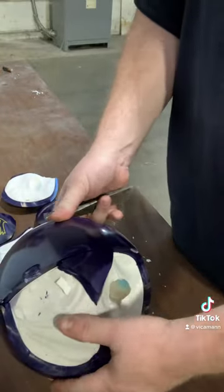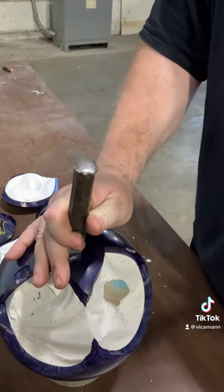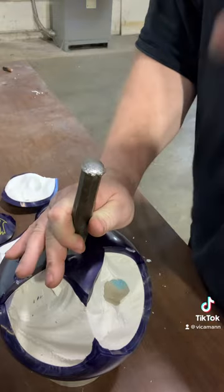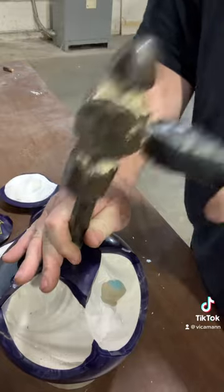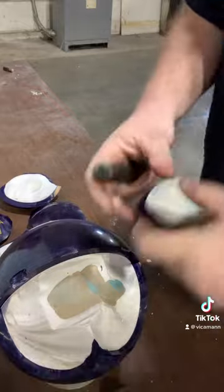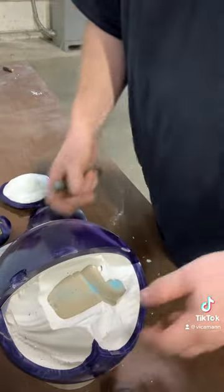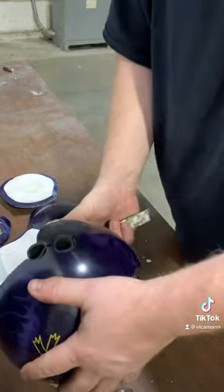All balls crack — I don't care what anybody says. I've seen them all crack except for the OG urethanes. Anything reactive, I've seen crack. I haven't seen too many urethane rubber balls crack, and some of the older plastics when they get brittle. Be careful too when your stuff's razor sharp when the pieces come off — that will definitely open you up right there.